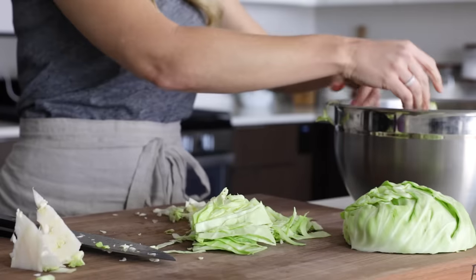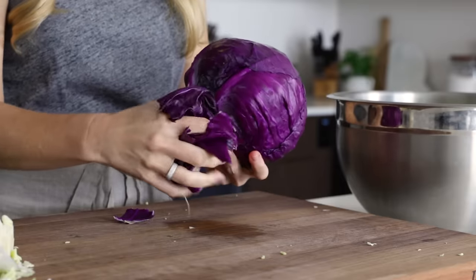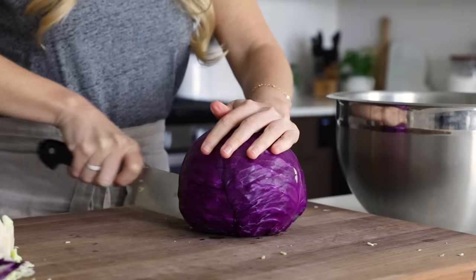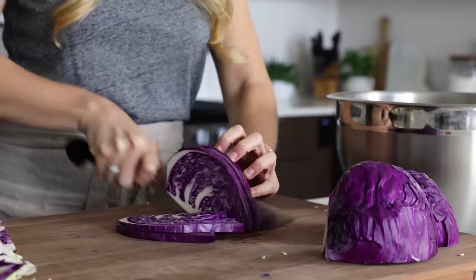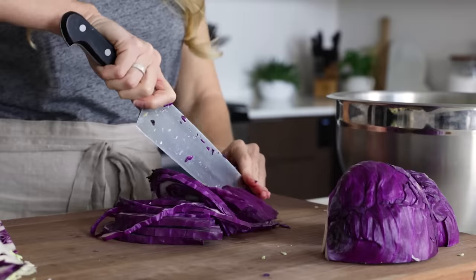For this recipe, I'm using three quarters of a green cabbage and a quarter of red cabbage, but you could use different ratios of each. You just want one whole cabbage in total, and I'll talk about that more when we get to the dressing. We'll do the same thing with the red cabbage — thinly slice it up and then add it to a large mixing bowl with your green cabbage.